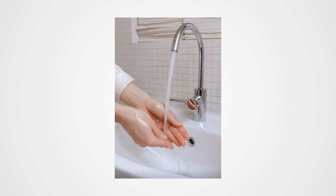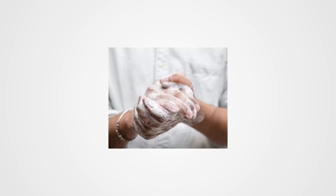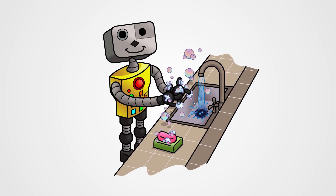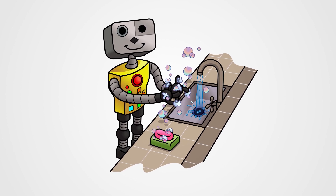Wet, lather, scrub, rinse, dry. Wet, lather, scrub, rinse, dry. I am the washing hands robot. I am the washing hands robot.